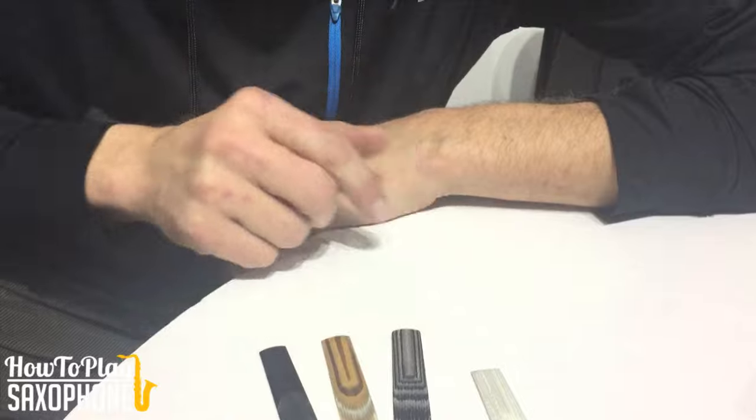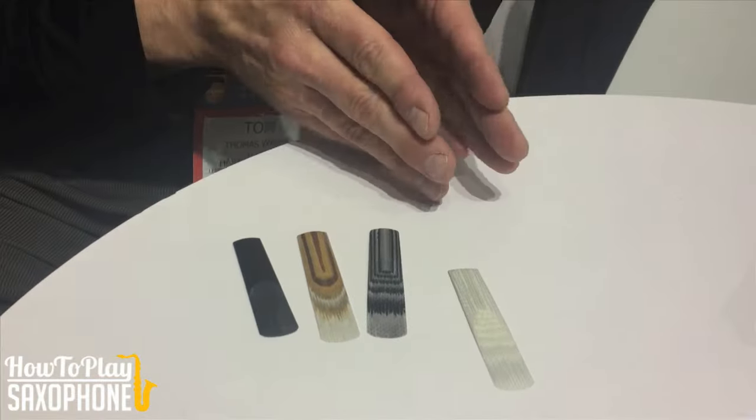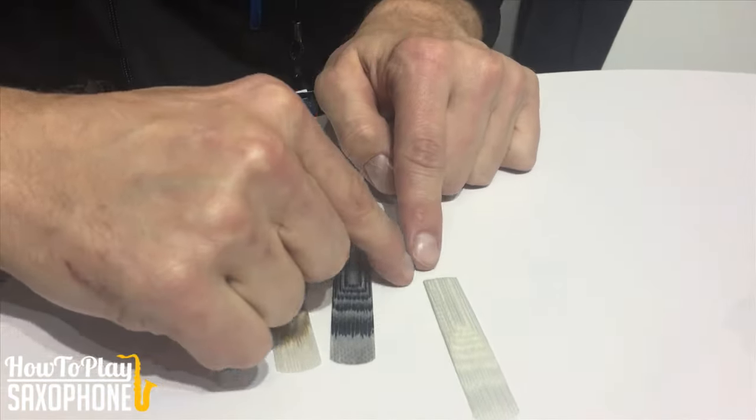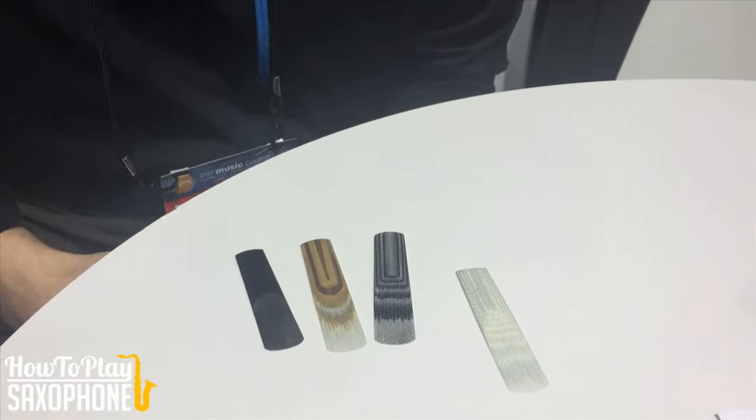The two things he wanted to do was mimic the long, strong fibers, as well as the cellular structure that supports the fibers. So he developed a hollow fiber that, as you can see, goes to length, and it's also cross-woven across the reed.